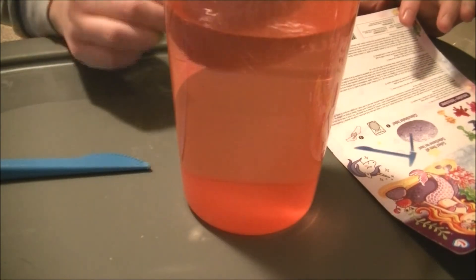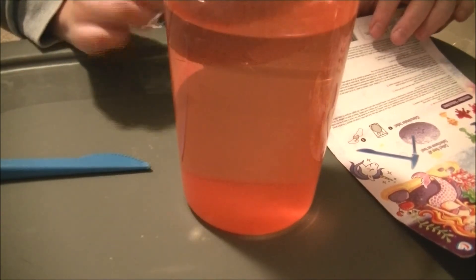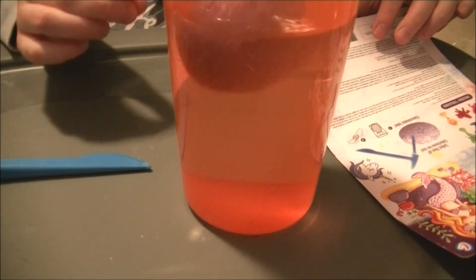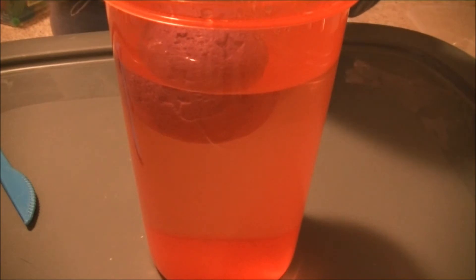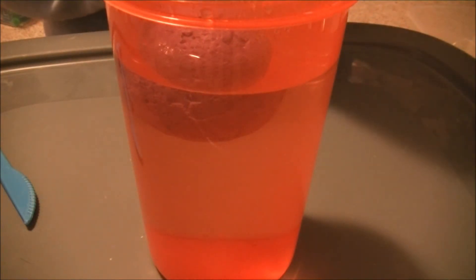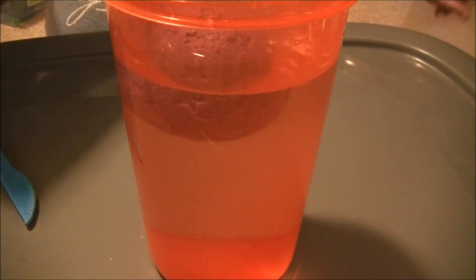So let's put it in and wait for it until it sinks to the bottom. Wait 5 minutes to allow the magic to soften. While waiting, cover your work surface with newspaper, paper towels, or use a container.